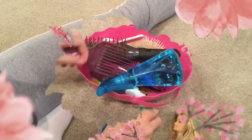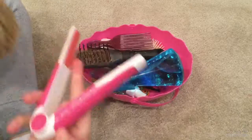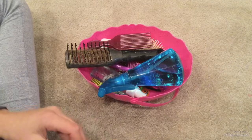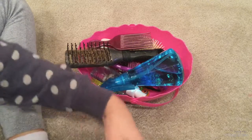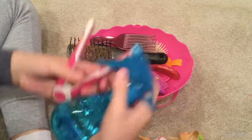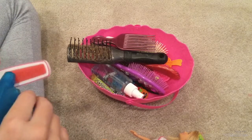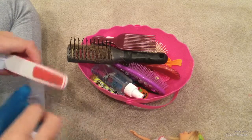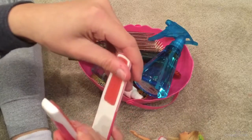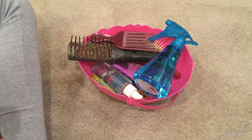Now I have my spray bottle and hair stuff for my Barbies. I also have this Barbie straightener which I use because it has a little foam on the inside. I'm gonna spray it with some water just to get the color not so dark on the Barbie's hair - just a little bit of water, not too much.